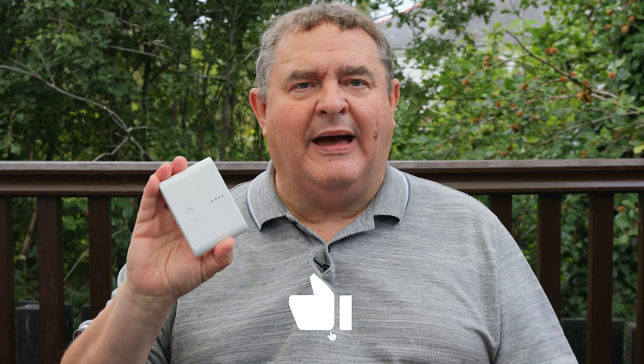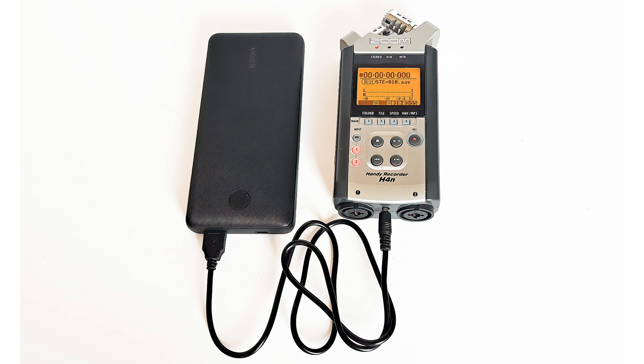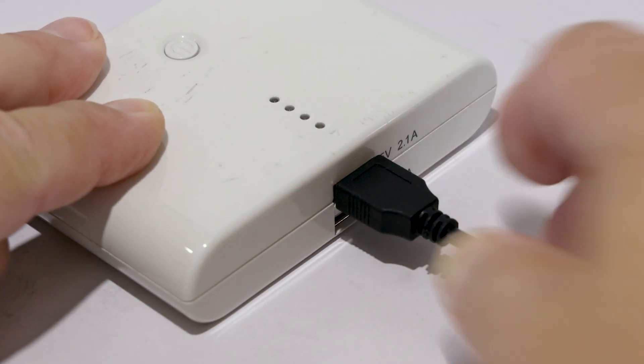Before I finish, let's talk about power banks and the power required by the Zoom recorder. According to the Zoom H4N manual, the recorder needs 5 volt 1 amp DC power. You can see on this power bank that there are two output ports — the lower one is rated 5 volt 1 amp and the upper one is rated 5 volt 2.1 amps. Does this mean we can only use the bottom output? The rating on each output is the maximum they can supply, but a connected device like the Zoom H4N will only draw as much current — that's the amps — that the device requires. So even if you plug the power cable into the output rated 2.1 amps, the recorder will only draw one amp.